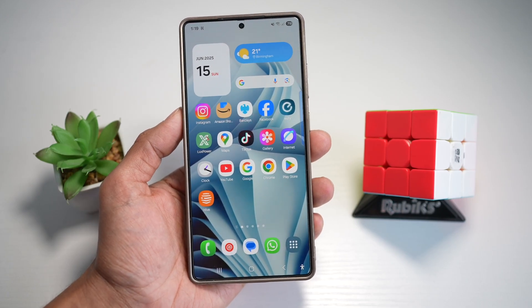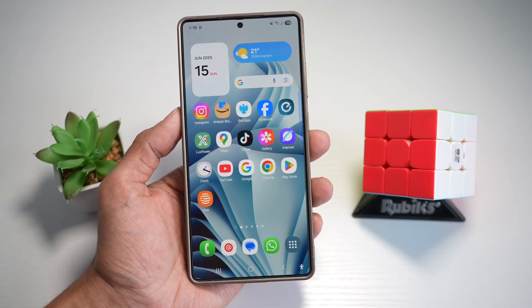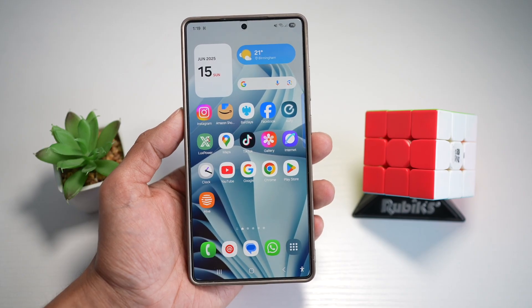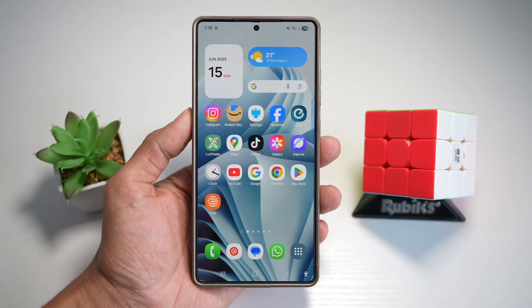On your Samsung S25 Ultra, you have an object eraser tool, which is a Galaxy AI tool and a native editing tool within Samsung's gallery app that uses AI to detect and remove unwanted elements in your photos, like photo bombers, wires, or text.